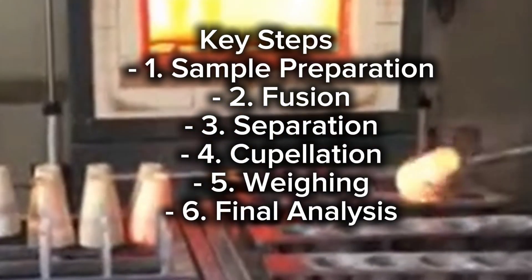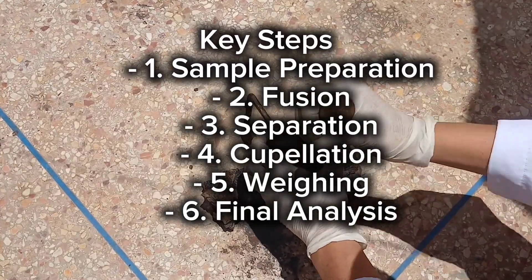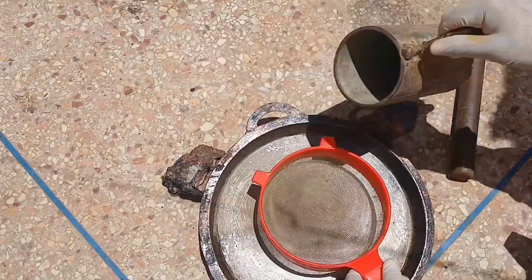The fire assay process involves several precise steps to extract metals from ores. First, the ore is ground and mixed with flux to promote melting. Then it's heated in a furnace, where metals separate from impurities.